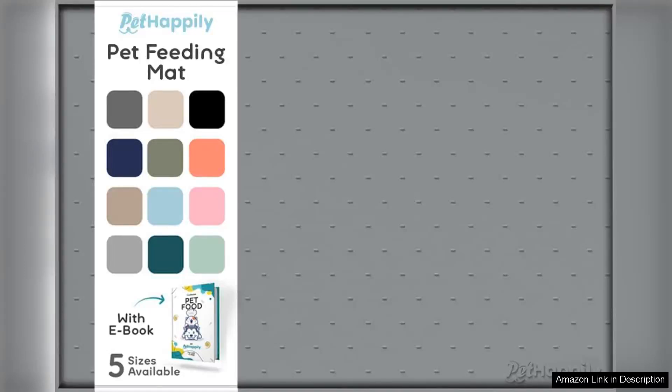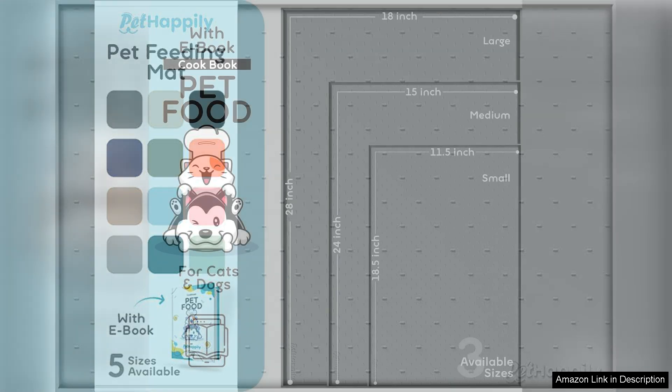I recently purchased the Raised Edges dog food mat and it has transformed my feeding area. This mat is not only functional but also stylish, complementing my home decor while keeping the mess in check.